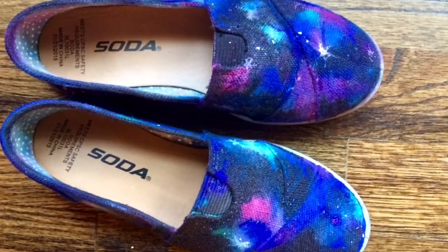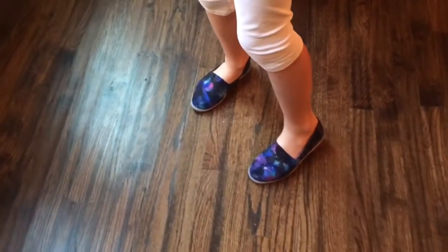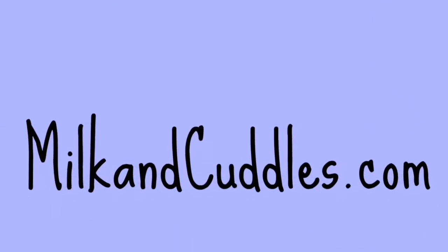Then you're going to need to let the shoes dry for at least 24 hours and you're good to go. Super fun, it's a super neat project. You'll have one-of-a-kind shoes that are great for a fan of astronomy or space, maybe sci-fi, a Doctor Who fan. Lots of fun. Hope this was helpful. Have a great day.